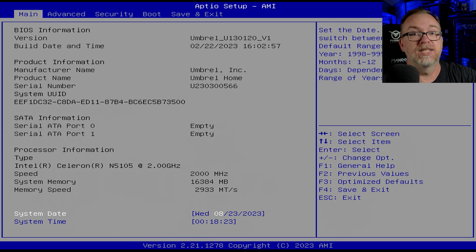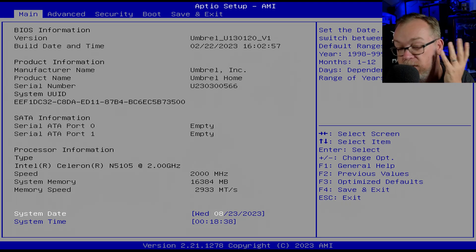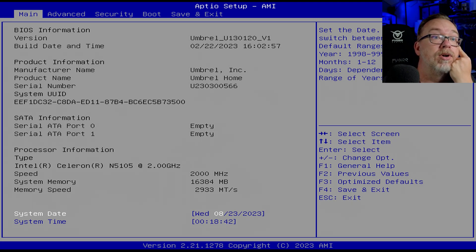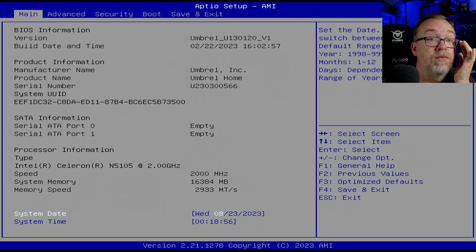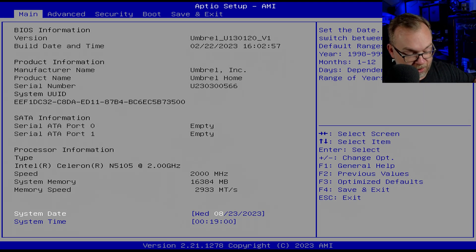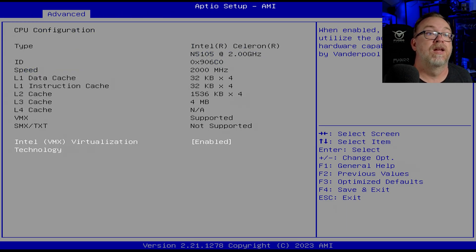So I'm going to reach out to them, and once I hear back I will continue this video. I went ahead and booted into the BIOS. We can see our build date and time, which was exactly six months ago today — Umbral Home. We've got our serial ID number, UUID. A couple of SATA options in there. 16 gigs of RAM, Intel Celeron 5105. System date and time — it's like seven hours ahead. CPU configuration — they have virtualization turned on.